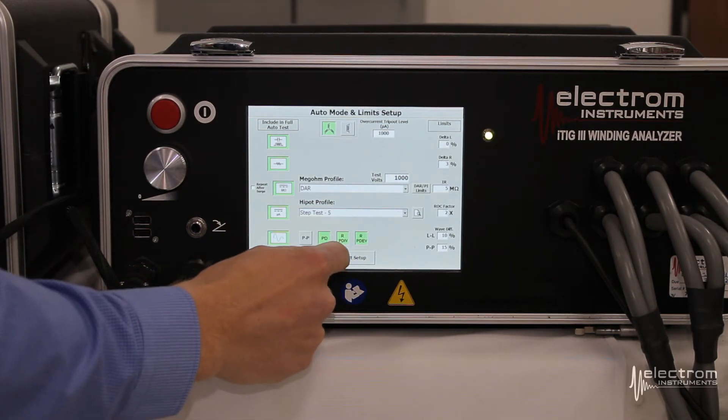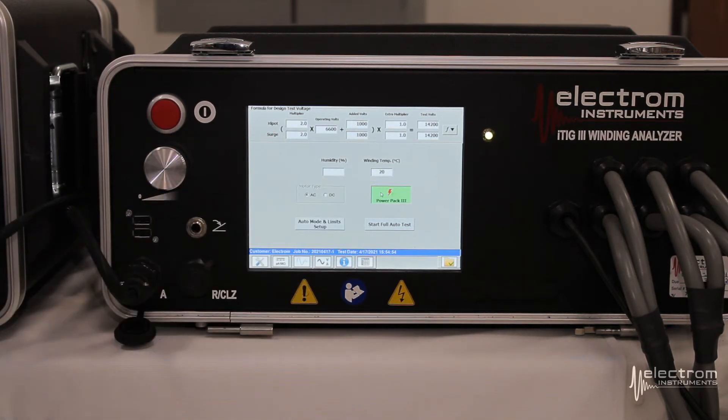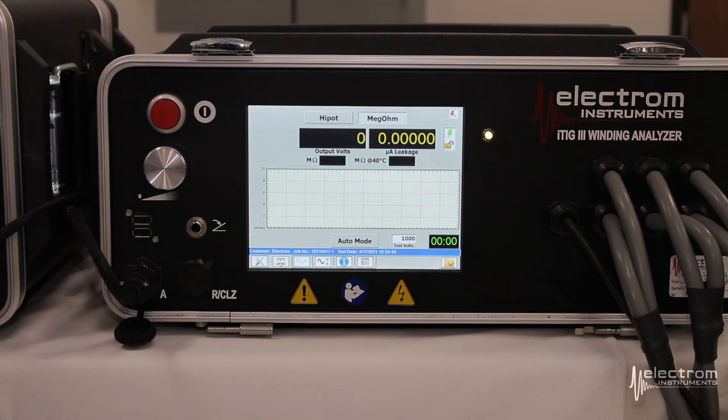Exit setup and click the power pack button to enable the power pack. When the button is green, it means the itig is communicating with the power pack and we're ready to start testing. As you can see, the number of tabs along the bottom row is reduced when the power pack is connected — that means the low voltage measurements are now removed because the power pack is only used for high voltage testing.